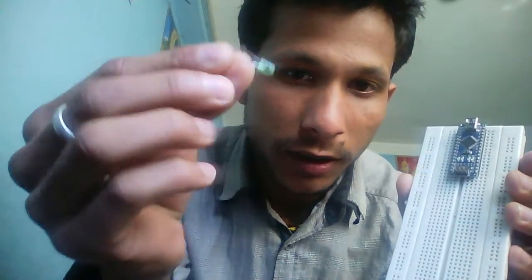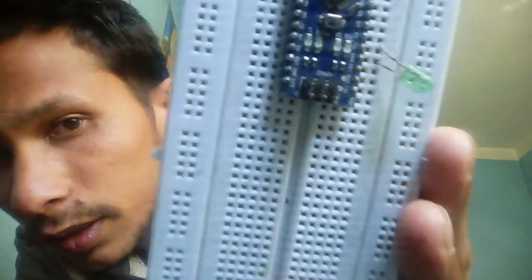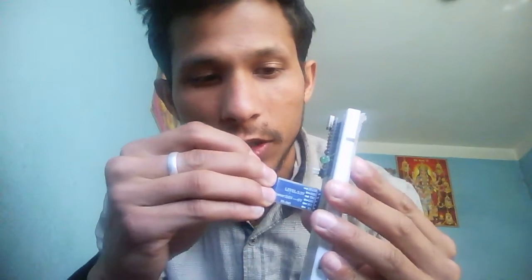Now let's connect. First of all, connect a small LED. Connect the positive pin to pin number 3 of your Arduino, and the negative pin to the ground of your Arduino.